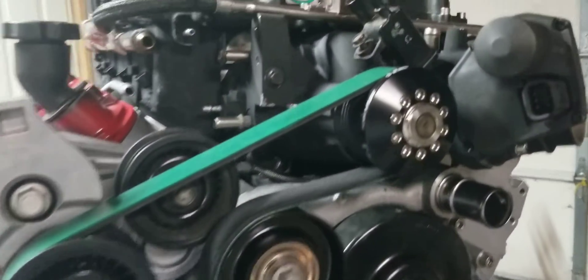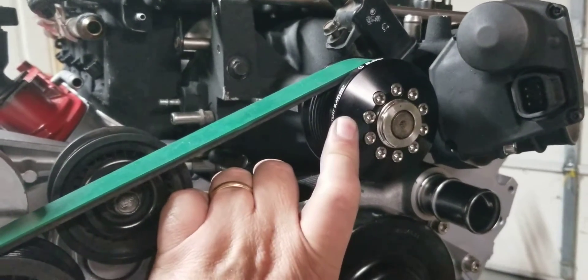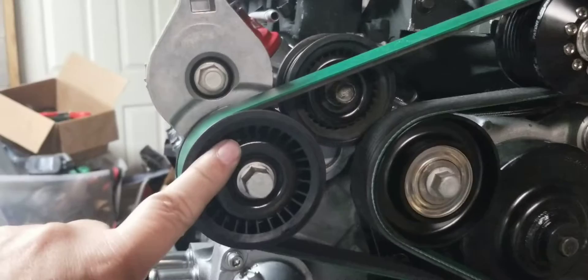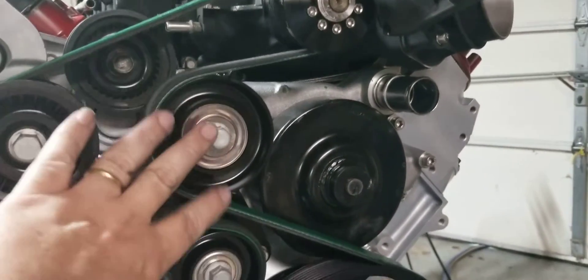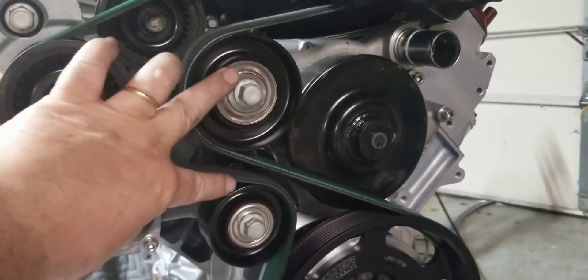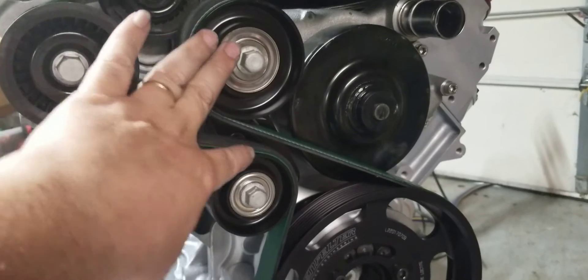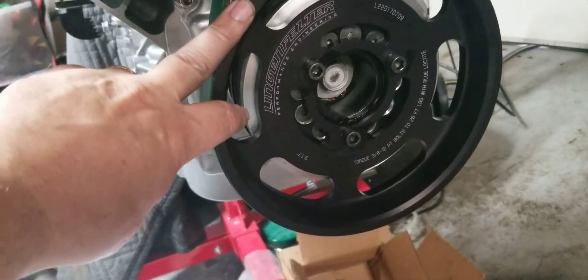Here's the setup: 2.65 upper, the stock tensioner. I do have the DX tuning bracket to relocate these two pulleys here to give room for the 9.17 Lingenfelter lower.